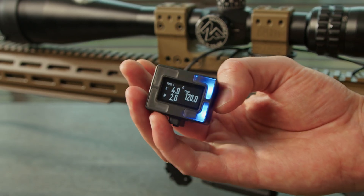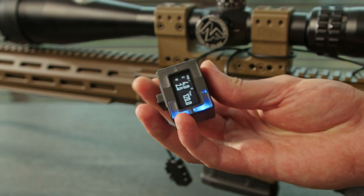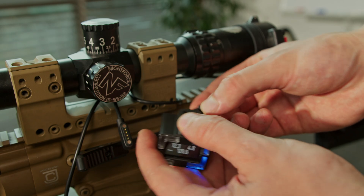Pulse Pro is ambidextrous and can be mounted horizontally, vertically, or at an angle, as it can be custom calibrated in any orientation. Use the Allen key to attach the mount you need and attach the Pulse Pro to your rifle.